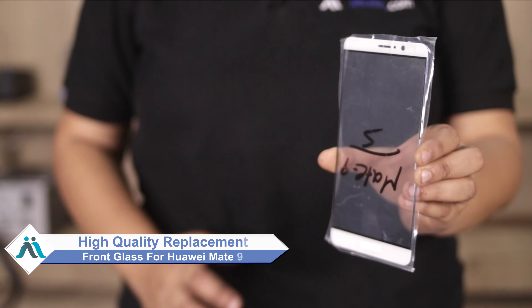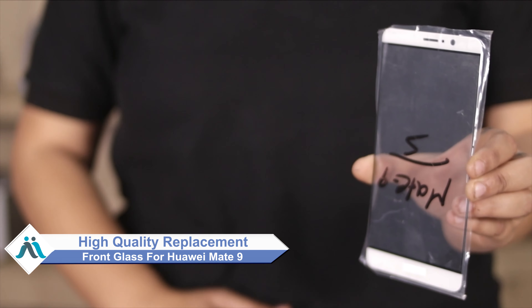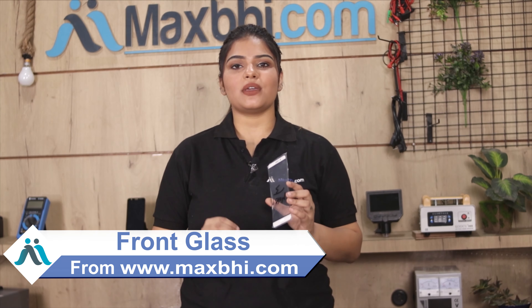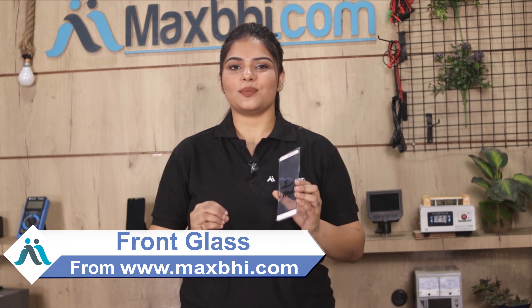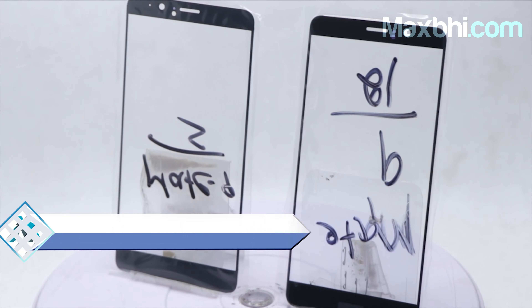You can now buy high quality replacement front glass for your Huawei Mate 9 at a very affordable price from MaxBee.com. You can fix your phone yourself at home or get it repaired by any professional very easily. This front glass is a 100% genuine quality product which works similar to your original product with a perfect fit for your Huawei Mate 9.